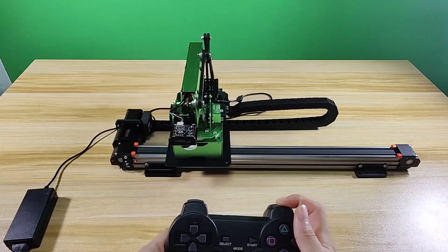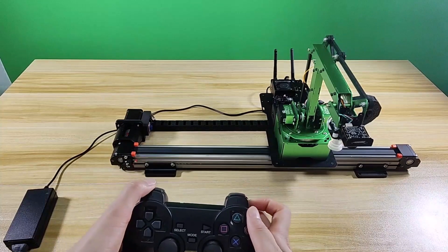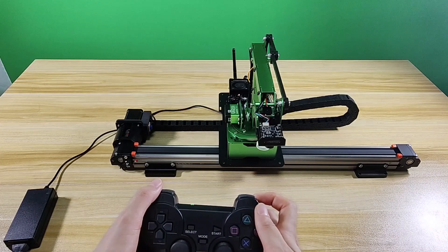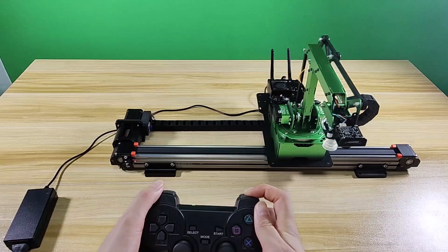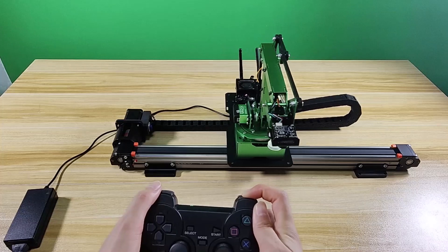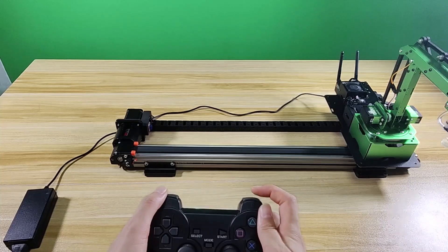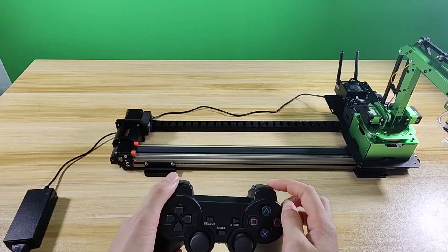Start controlling the slider rail. Press R1 button — the slider rail moves right. Press L1 button — it moves left. Pay attention: the slider rail has limit position protection. When it moves to the limit position, it emits a sound, and you need to stop pressing the button, otherwise the slider rail will be damaged.